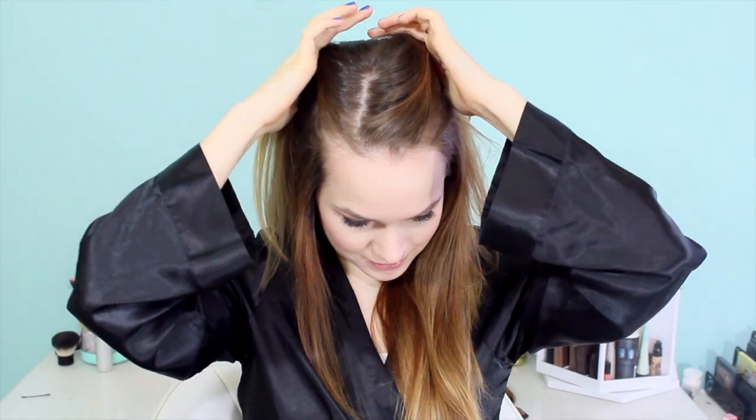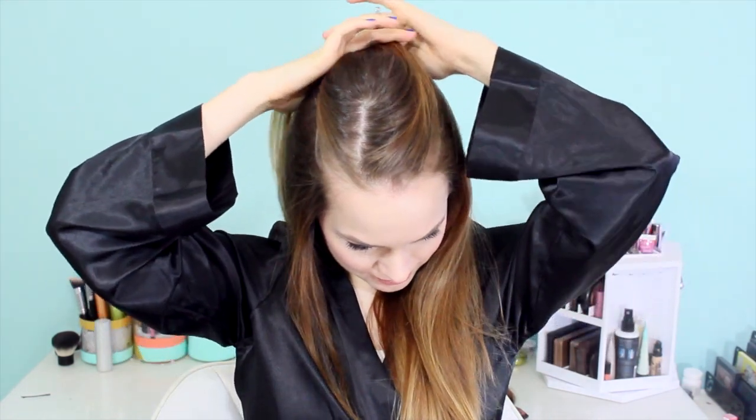First of all you want to section your hair. You need a side part, and then you're going to part around that side part about 2 inches around, and then go ahead and separate that and clip it out of the way.